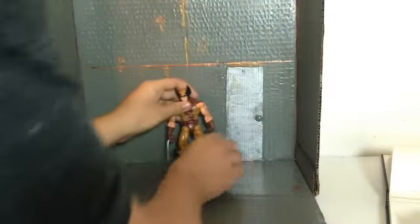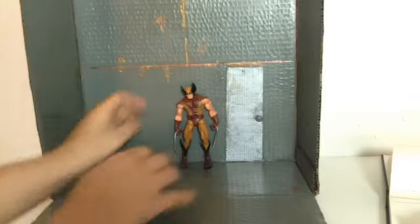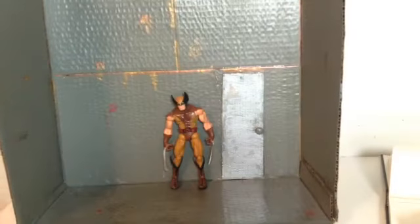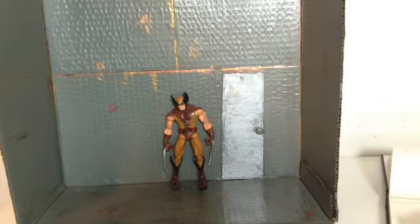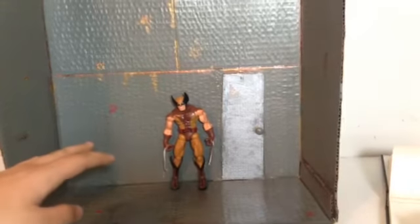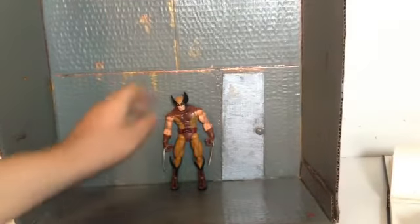The size I'm going to make it would be probably roughly the size of this existing diorama, so something like that. I might make the wall a little bit lower and the walls a little closer, but it'll be approximately about this size. That's my plans for the Weapon X Wolverine diorama.